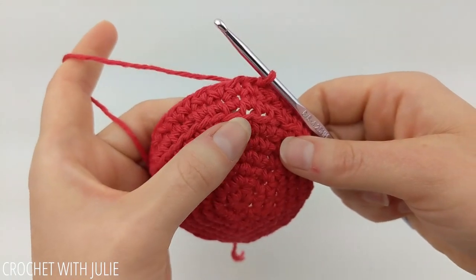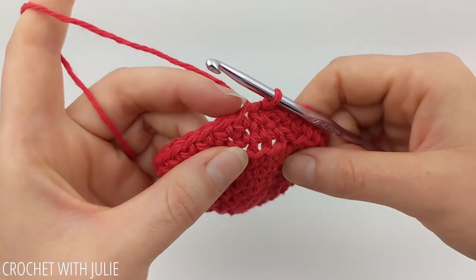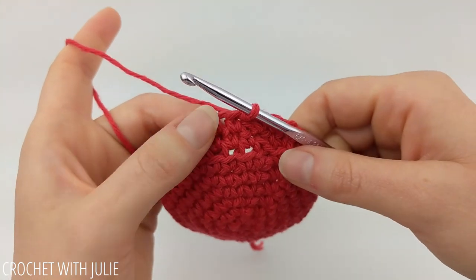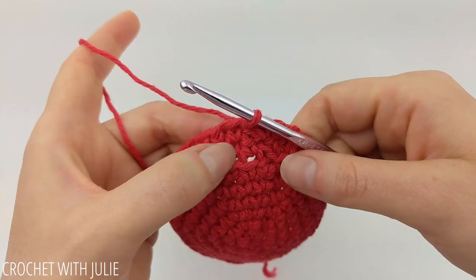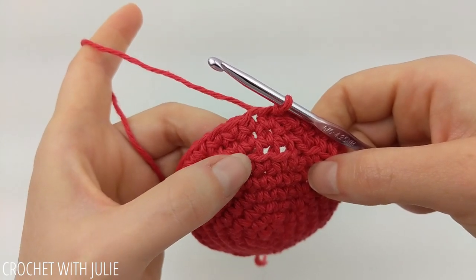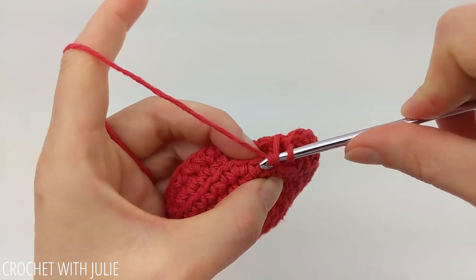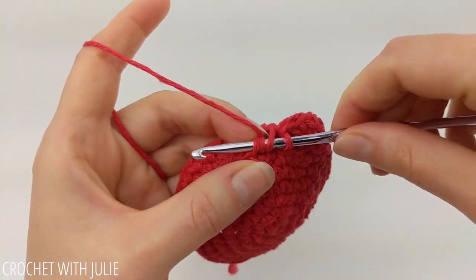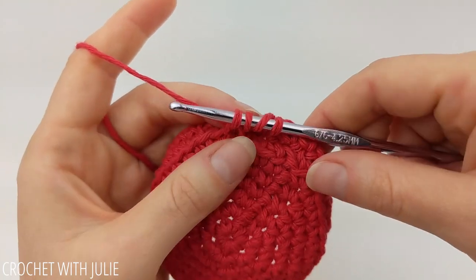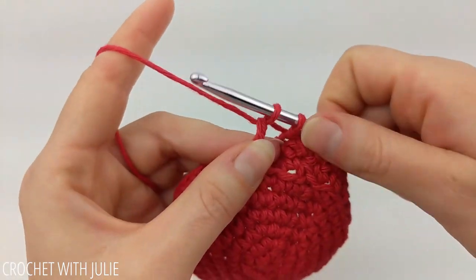For this row we're going to be working in the front loops from that single crochet in the back loop only row, as well as the top portion of our row like we normally would work. Begin by locating your current front loop, which is just directly below your crochet hook. Once you've found your current front loop, place a triple crochet in the next front loop over. To do that, yarn over twice and then insert your crochet hook in that front loop. Yarn over and pull up through the loop. Now we have four loops on our crochet hook — just yarn over and drop two loops at a time until we complete our stitch.